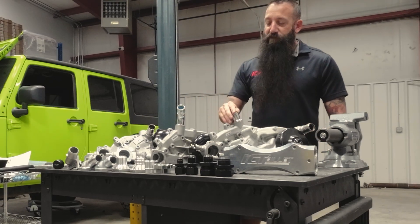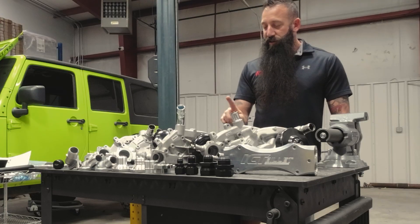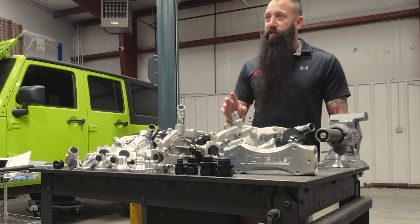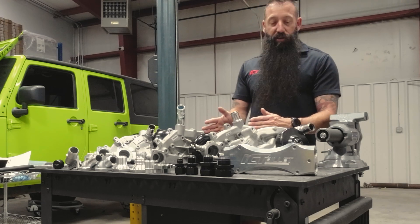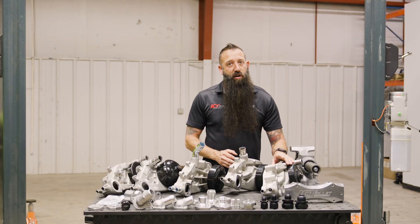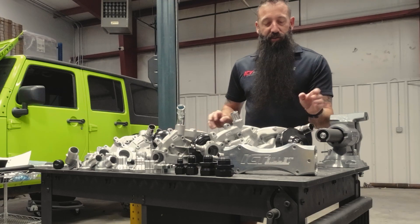Next you're going to have the Gen 4 truck. You can tell here it has this stubby side exit kind of coming out of the top. So all of your newer LS truck engines are going to have this pump. And then you have the LS3 Camaro, which is on truck spacing as well. This one is scooted out further — unlike the LS1 Camaro, this one's out further on truck spacing. This is LS3.